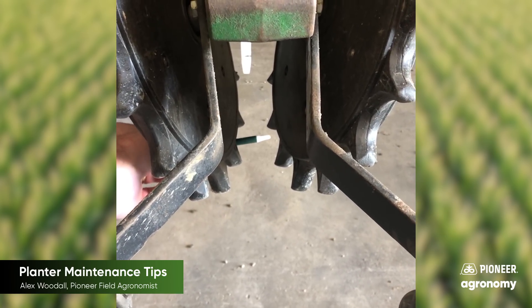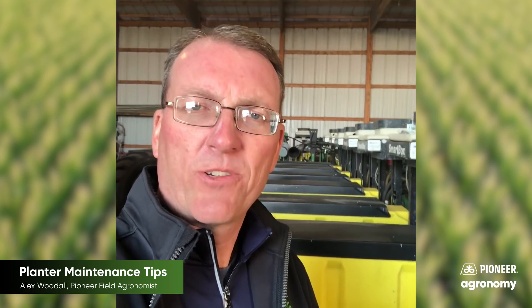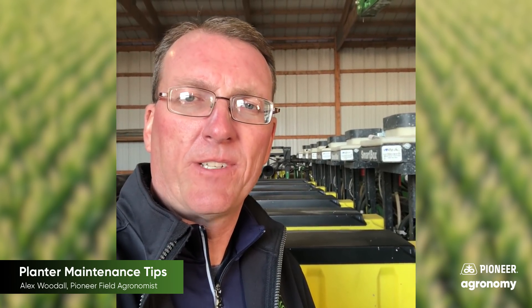Good thing to ask, consider, and know the right width before you start making the installations. Also make sure that you get your planter meters checked out each year annually. I see quite a bit of excessive wear on planter meters in the unit itself and also on the seed discs.